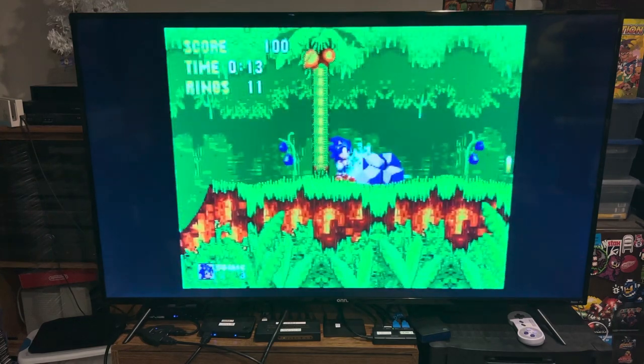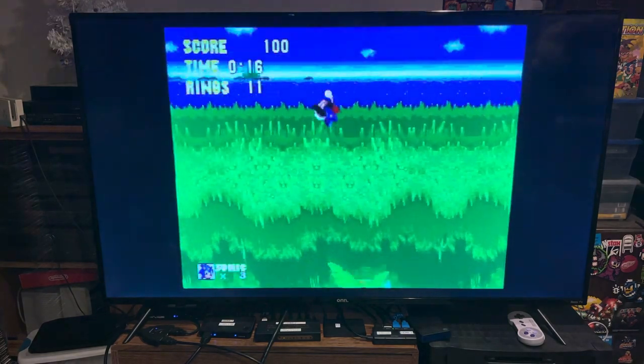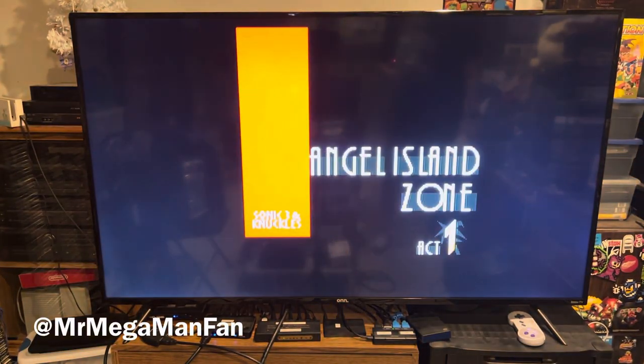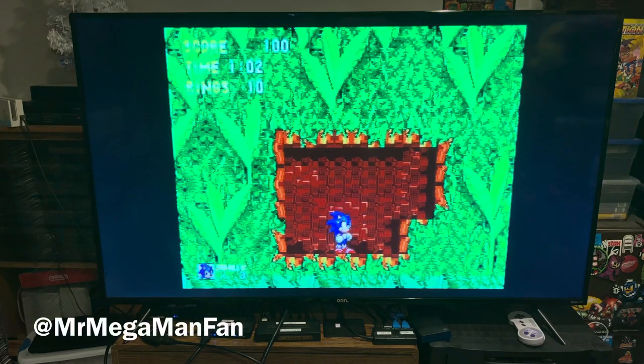Sound is a little different from the Sega Genesis, but not in a way I'm complaining about. Sega Satiator — it does what it's supposed to do, and I can't think of a better way to keep my Sega Saturn games in pristine shape than playing them off a micro SD card from this point on.